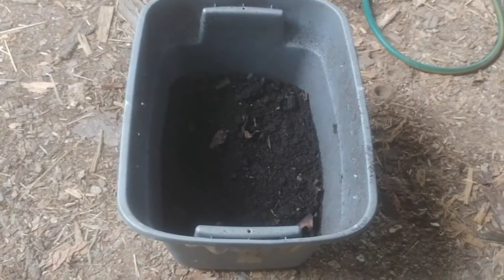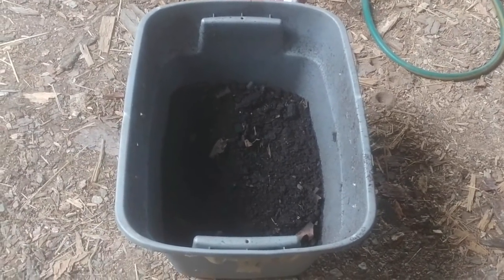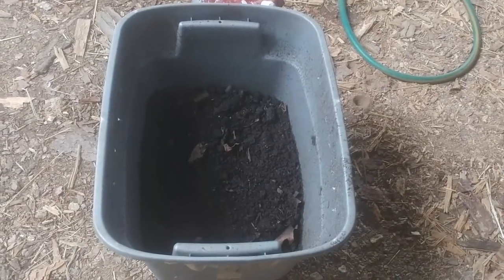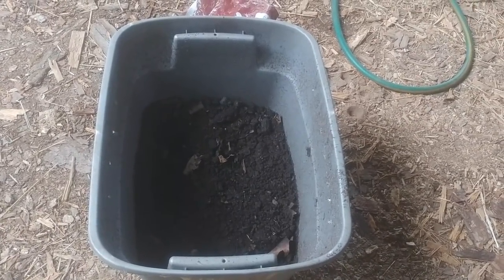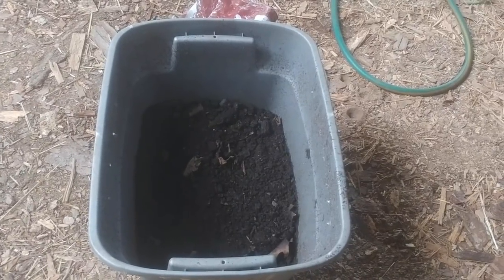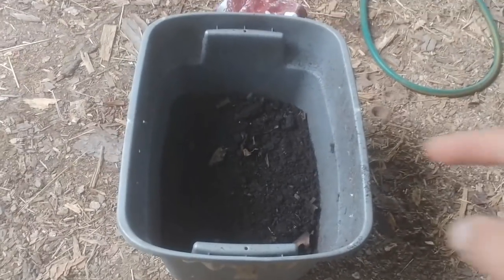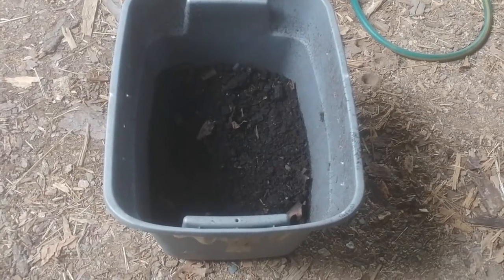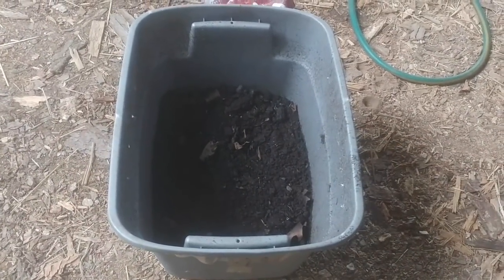Now let's look at my worm composting bin. I've shown this in several other videos and shared the difficulty of extracting the vermicompost — the black gold. Based on your comments, here's what I tried: I took a three-gallon kitty litter bucket that already had holes drilled in the bottom from a prior chicken waterer use. I put it inside the bin with dirt, leaves, and food, and the worms found their way up through the holes into the bucket.